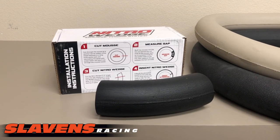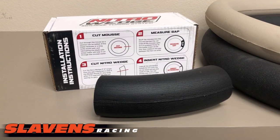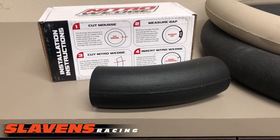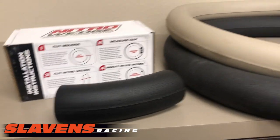Hi guys, this is Jeff at Slayton's Racing. This is a new product we have called the Nitro Moose Wedge. We've been asking for this for a while from the guys at Nitro Moose and they accommodated us and made this product — it's to tune up your moose system.